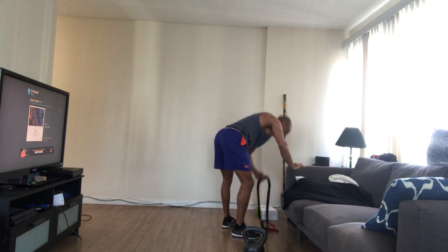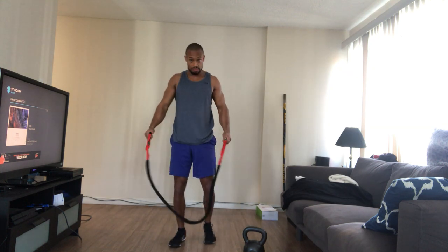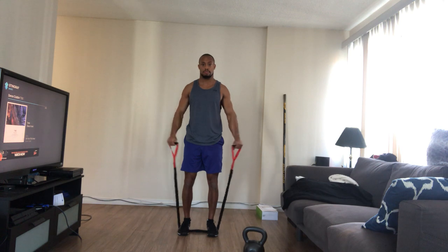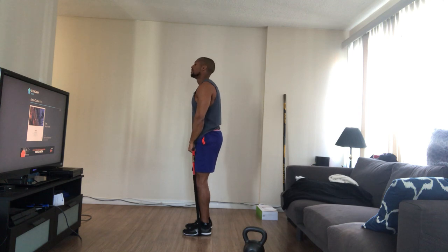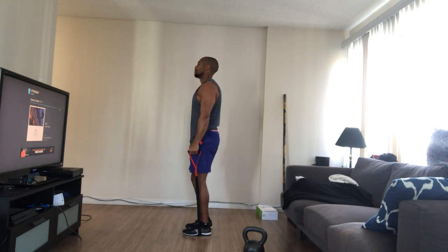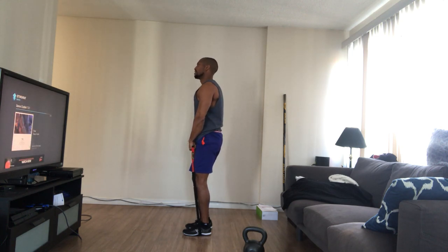I've got this band here — round up some shoulder work. Keep this one rather simple compared to the dynamic stuff earlier. I'm going to stand on this bad boy. I'll go both feet to make it more tension; if you want less tension, one foot is ideal. Keeping the shoulders down and back. I'm just going to do a side raise and a front raise, working on keeping the organization of my body consistent.